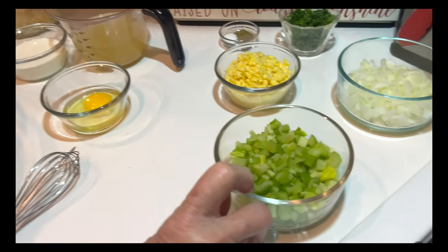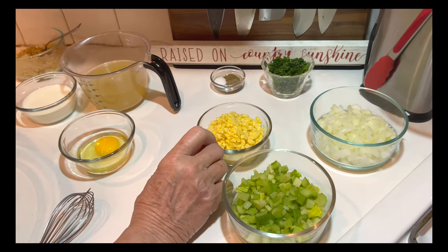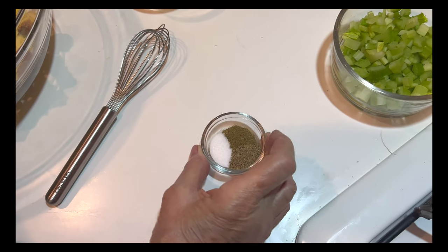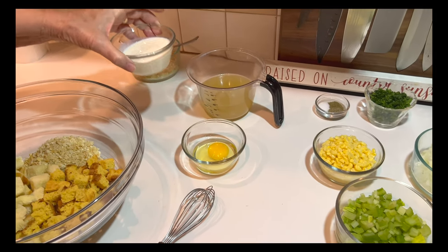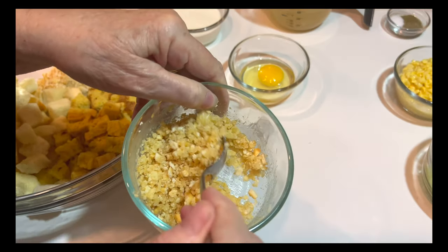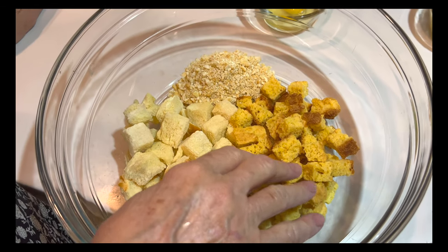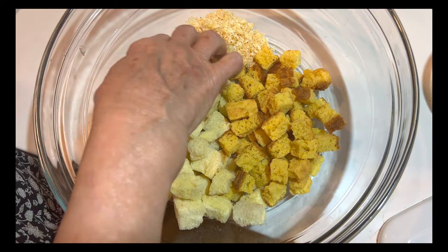We're going to have celery and onion. This is corn that I took off the cob, but you can use frozen corn. Parsley. I'm using poultry seasoning, pepper, and salt. One egg, half a cup of milk, one cup of chicken broth, and this is the topping — cracker crumbled with a little butter. I made some cornbread croutons, French bread croutons, and half a cup of butter crackers.